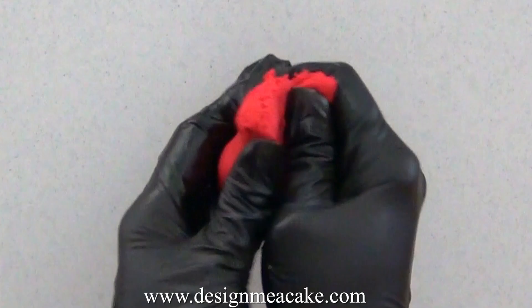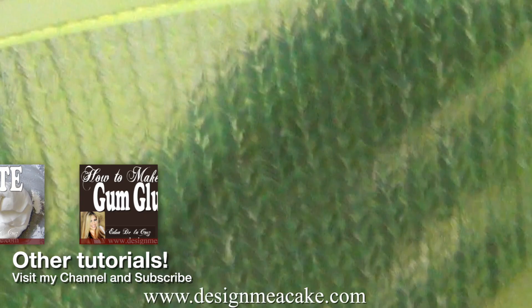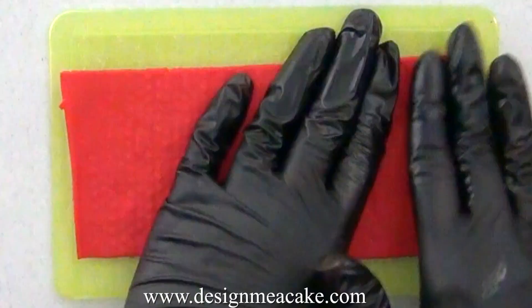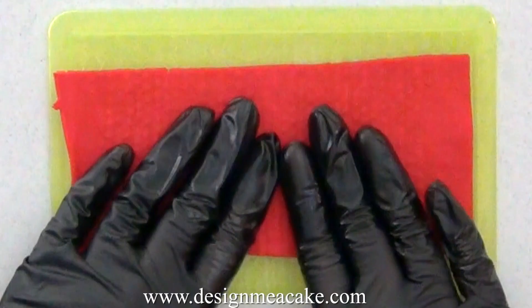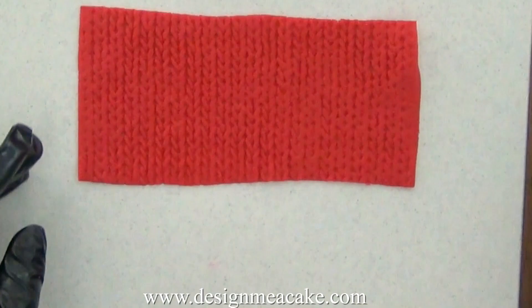I am using red fondant for this part of the project. I am kneading the fondant really well. I used Chef Master's super red to color the fondant. Once I kneaded my fondant and rolled it with a rolling pin, I am placing it on my mold. I rolled the fondant to around size number one in the pasta machine. I want a knitted look in the fondant, so I'm using a very basic knitted pattern and pressing the fondant really well, making sure it's pressed everywhere. I need a big piece of fondant — just enough to cut my two hearts out of it.